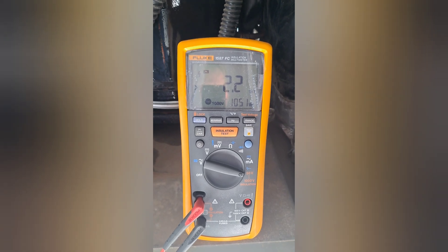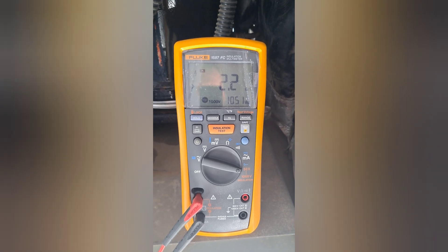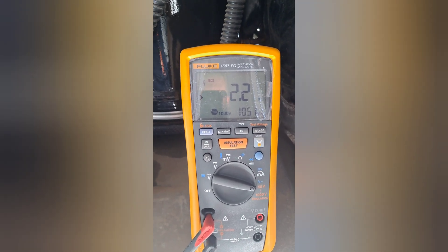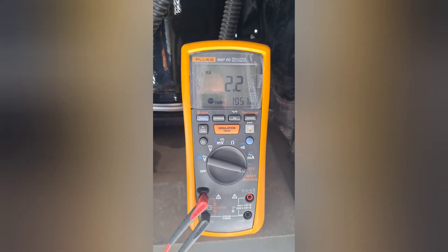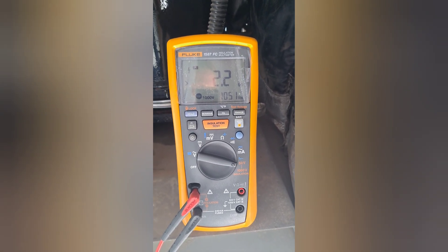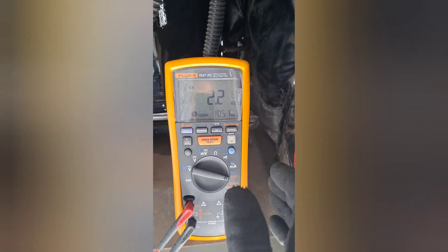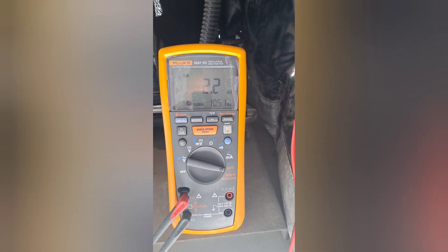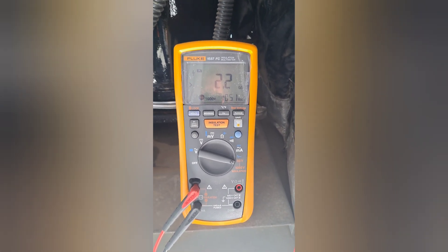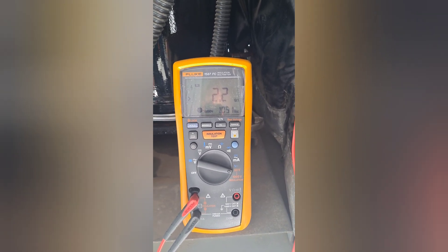The PI and DAR tests in my opinion are better than just what a lot of people do, which is a quick 10–15–20 second test. These are timed tests — one is a 30-second to 1-minute test, the other is a 1-minute to 10-minute test. It gives you a ratio, and you use that to really get into the nitty-gritty to find out if your windings are good, because you're sending constant voltage to them and seeing if there's any degradation.